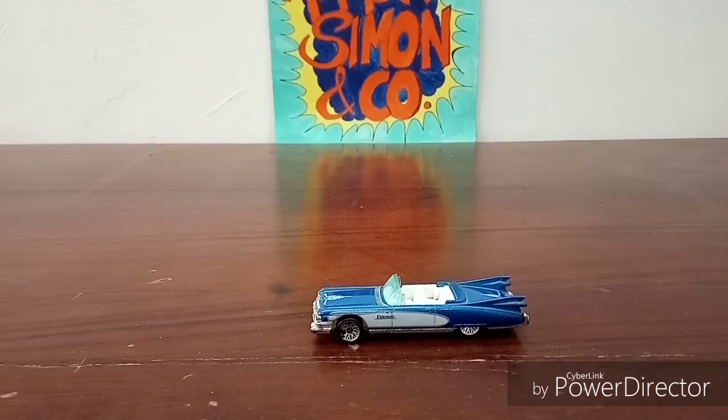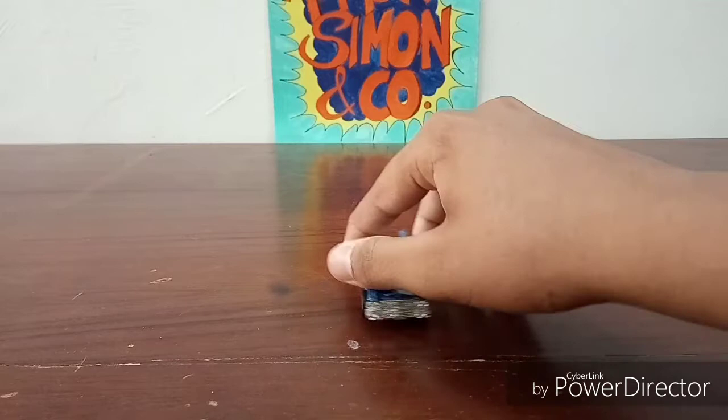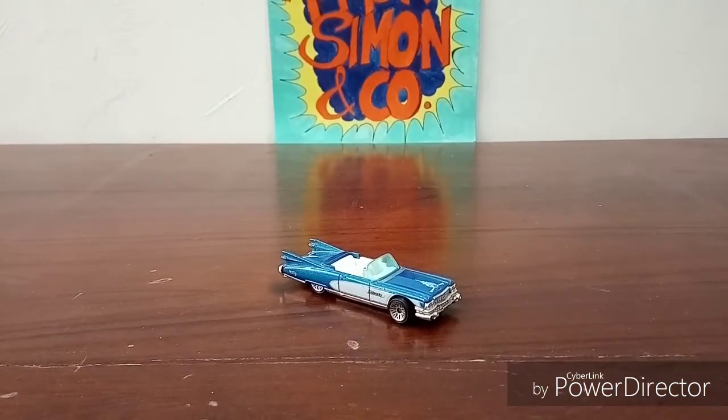So that's it for this video — a short little review of the 1959 Eldorado made by Hot Wheels. I don't know if you can still get these on Amazon or any other online shopping stores, so comment down below if you still do find these. Guys, I will see you next time on another video — until then, peace out.